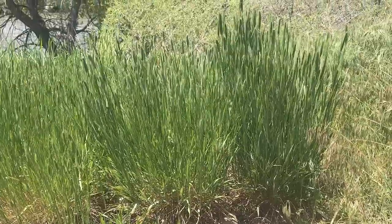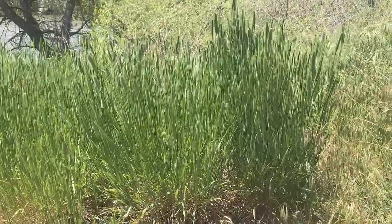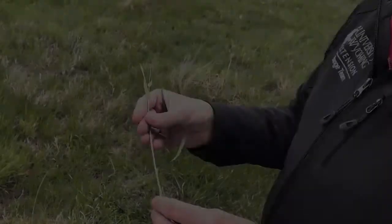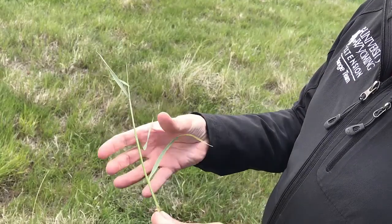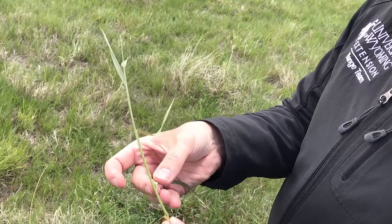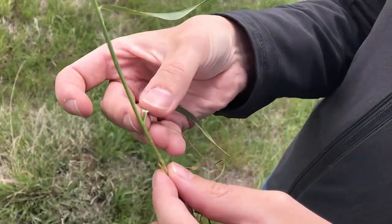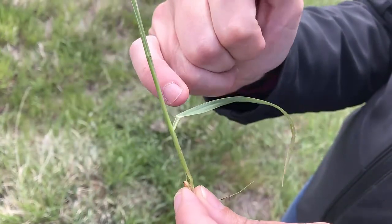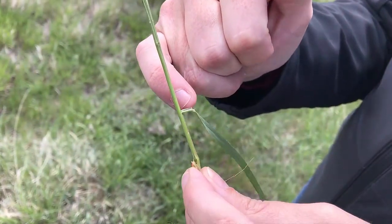This is crested wheatgrass, and it is a bunch grass — a non-native bunch grass. It greens up very early in the spring. Some defining characteristics will be around the leaf: there will be two little arms called auricles that come out right at the base of the leaf blade and hug the stem.